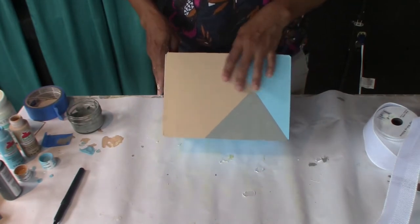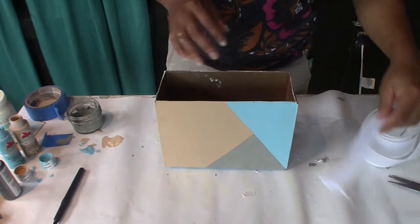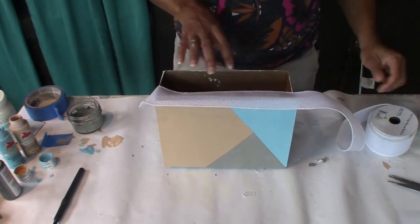Okay, so my boxes are painted and now I'm going to add the ribbon to the rim to give it a nice clean look. I'm going to cut it to size and hot glue it on.